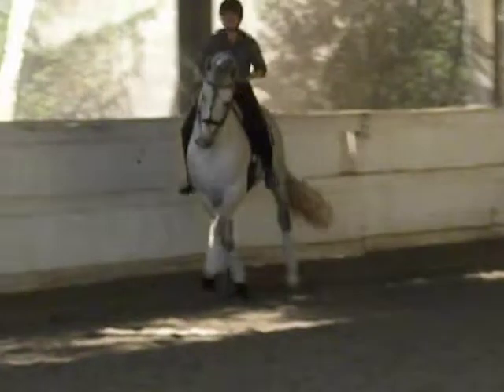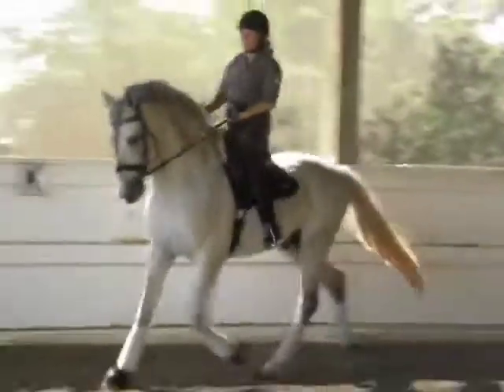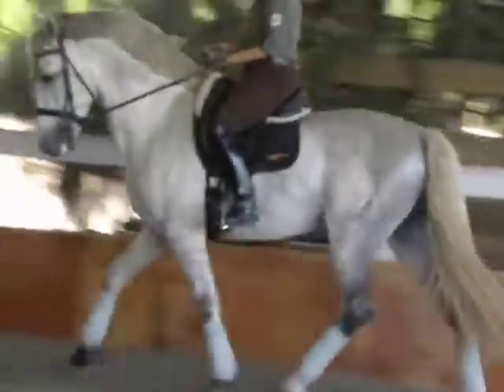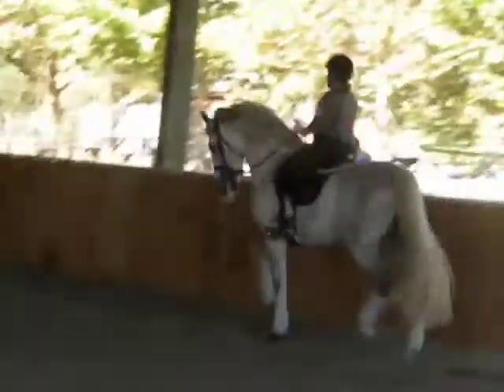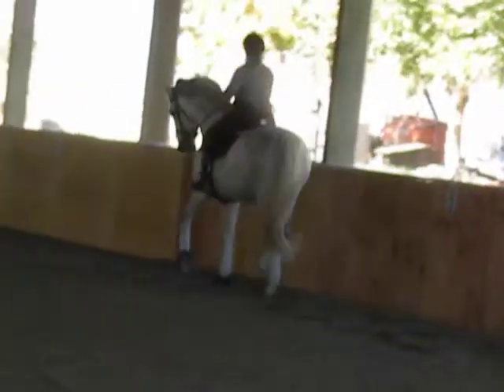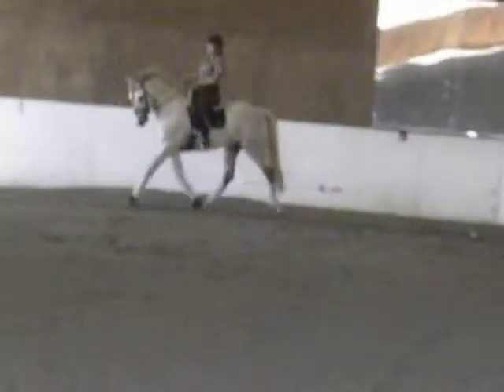Good. Good job. And then a few strides of medium. Keep that medium feeling in your shoulder-in now. A little bit of bump on some of your legs. Very nice.